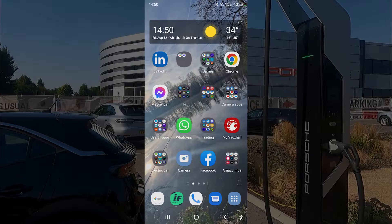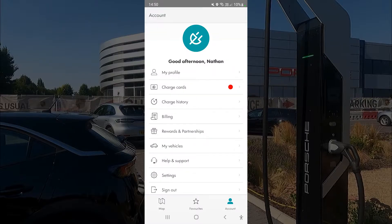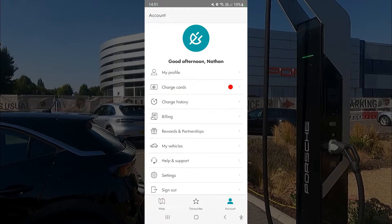Here's the Shell Recharge app, which you can download on the Android or Apple stores. First, come over to the profile where you set up your login and register. You can then attach your charge card. I have a Shell card which comes with the Onto subscription, so my charge is free. You can also attach any credit or debit card.